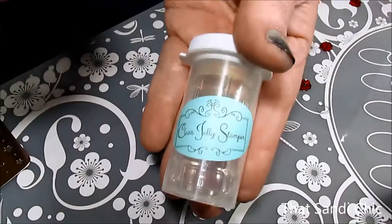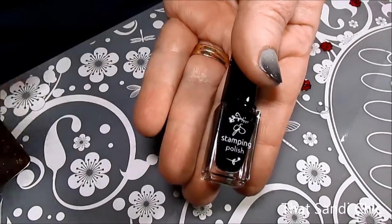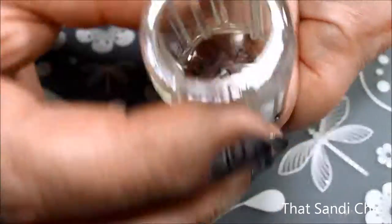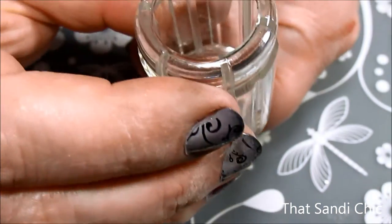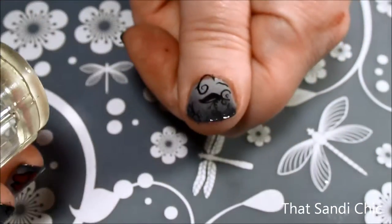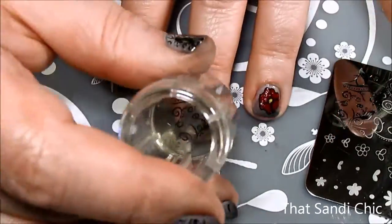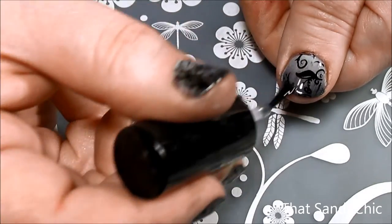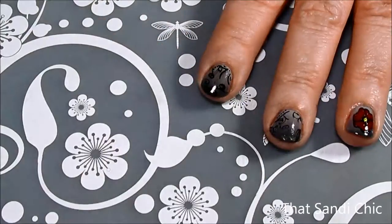Now it's time to stamp. Once again, I'm using a clear stamper and stamping polish from Clear Jelly Stamper, as well as their stamping plate, Floral Swirl No. 2. Yes, I've used this one many times before, but I really love this pattern. Because this stamp is clear, you can look down the barrel of the stamper and place it right on your nail where you want it. After cleaning off the stamping plate and the stamper, I proceeded to do the other three nails on my left hand. Once that had a chance to dry, I followed up with a final coat of Armor Top Coat to seal in all my designs. I think they turned out pretty good.